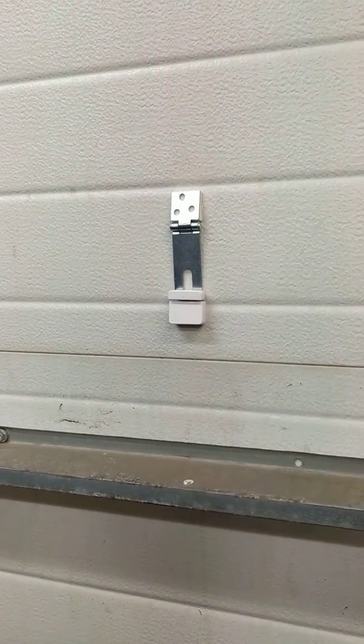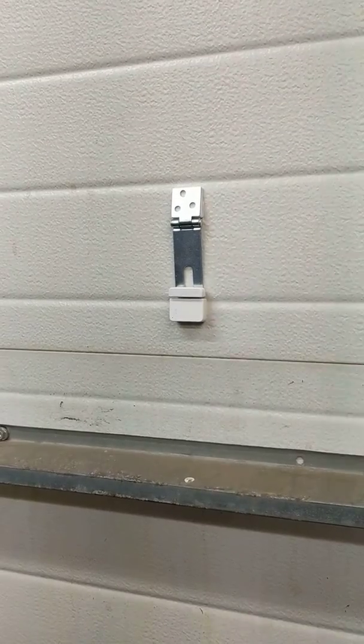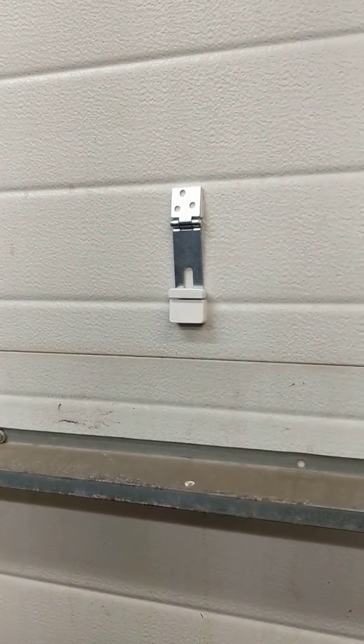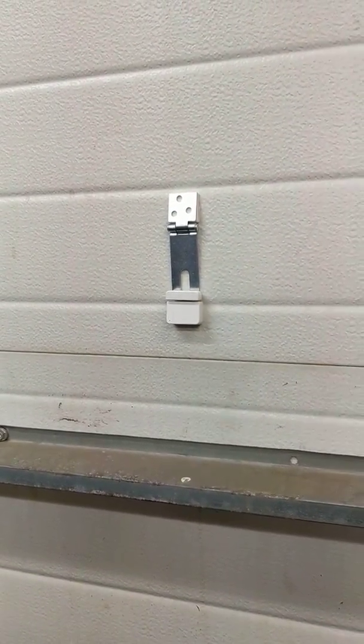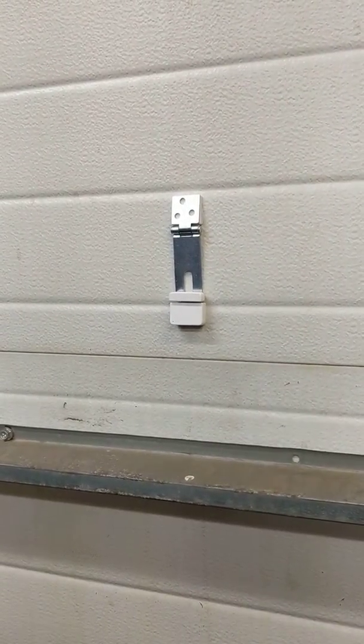This contact sensor is a small kit that I paid about $20 for, which included a little hub, a motion detector, and two of these contact sensors — $20 US plus shipping. It worked, I got the text message, so everything's groovy.